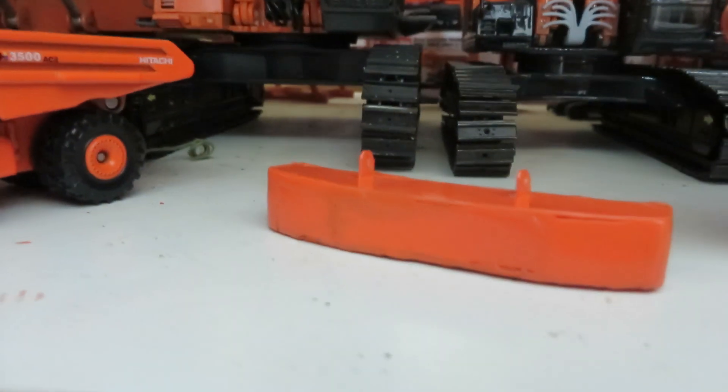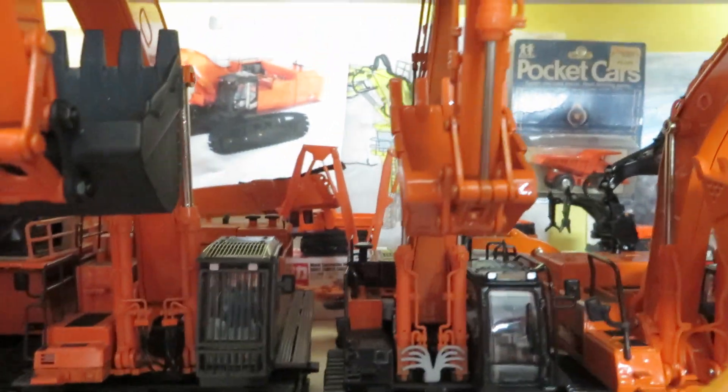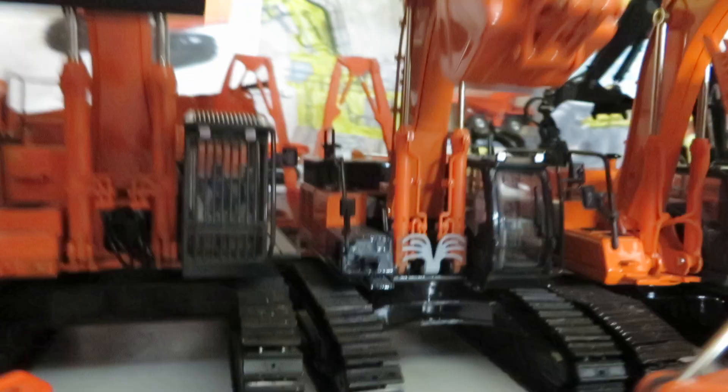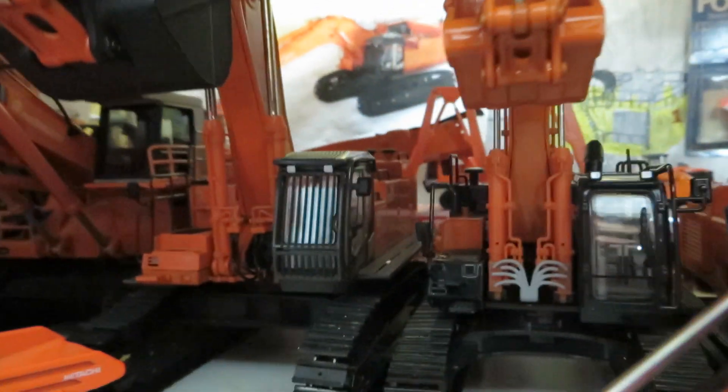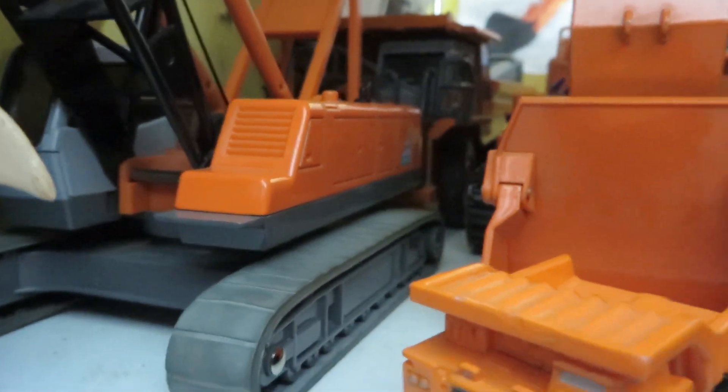There's the counterweight — or auxiliary counterweight — for the Zaxis 450. There is the Zaxis 470 made by TMC, that's another relatively new piece that I have. And the Shinsai Hitachi CX-500 crawler crane — I don't know if I showed this one before.